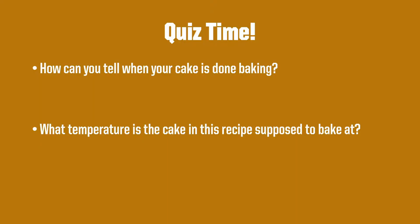How about another quiz time? How can you tell when your cake is done baking? What temperature is the cake in this recipe supposed to bake at?